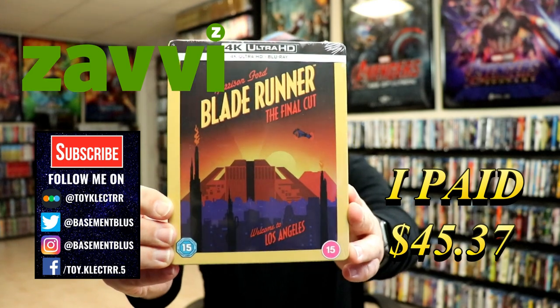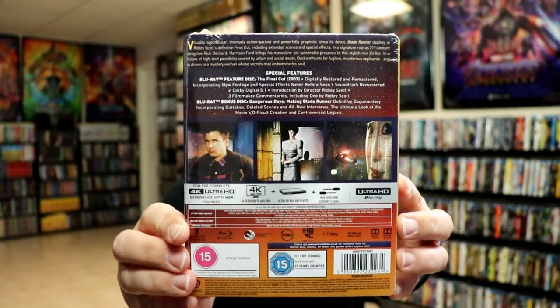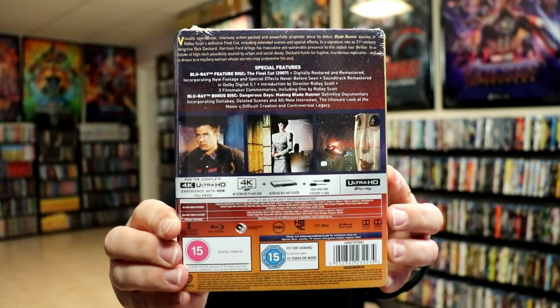Here's the front, and here's the back. Now if you'd like to check out these special features, you can go ahead and pause and do so.